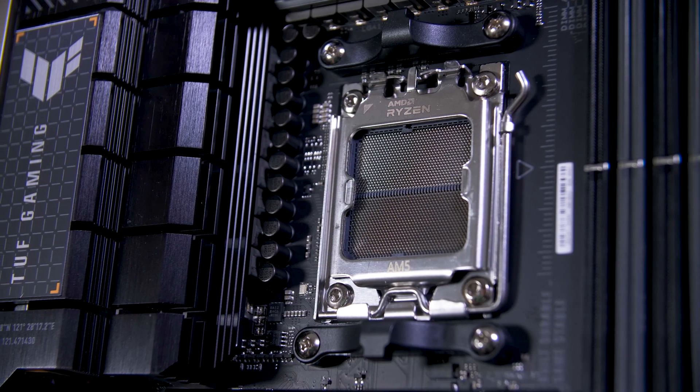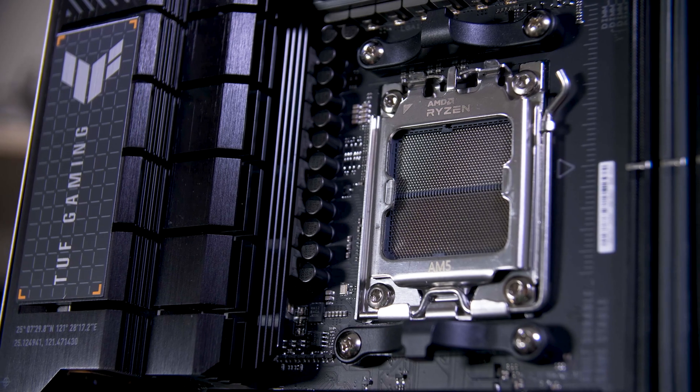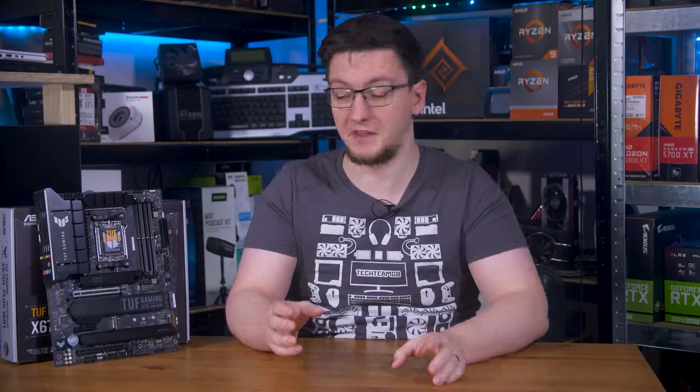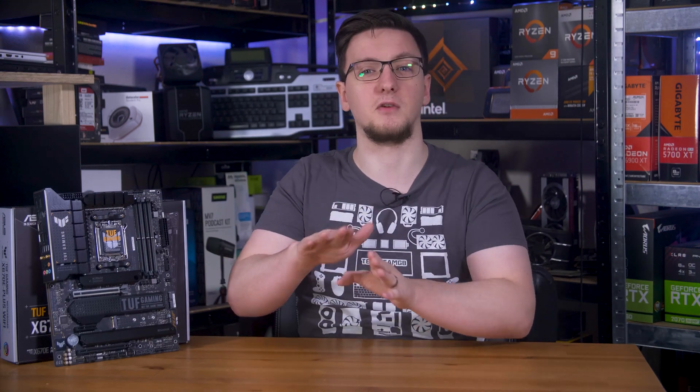It uses the same swing-out retainer design as you would expect from Intel, although it's a complete pin array rather than Intel's approach of keeping the pins and pads away from directly under the cores themselves with a big hole in the middle. This is just a flat grid with a small line in the middle to separate the two halves.